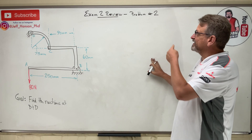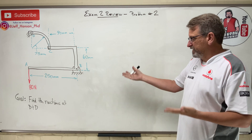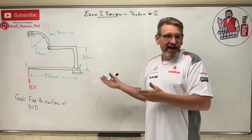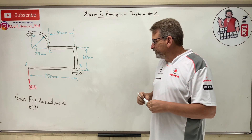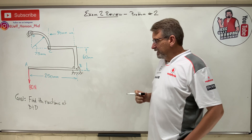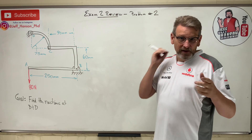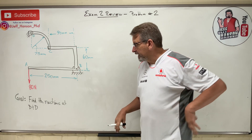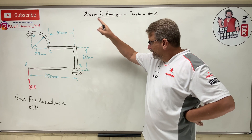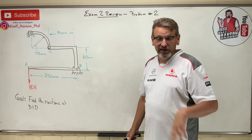Alright, we're doing exam review problem number two. It says find the reactions at B and D. This looks like a 2D reaction problem. Johnny weak sauce looks at this and says: you've got a pin connection there and a pin connection there — that's two unknowns and two unknowns, four unknowns total. Can't do it.